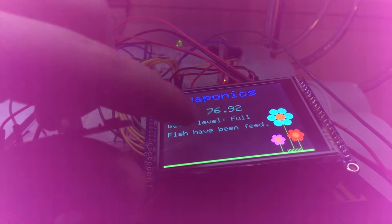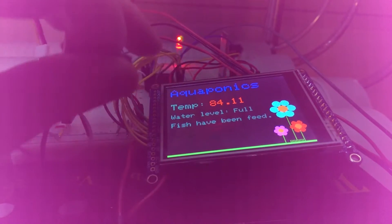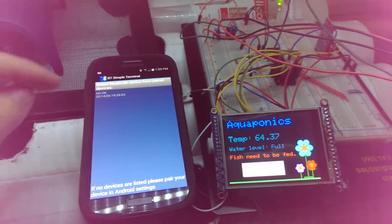The temperature sensor is displayed on the screen. When the temperature gets too hot, it will show red and display on the alert light that the temperature has gotten too hot.